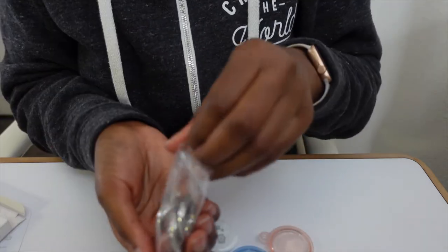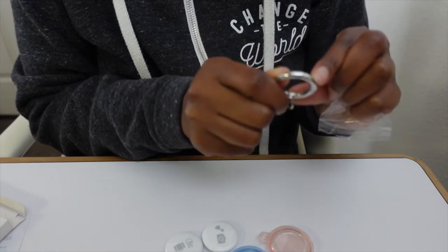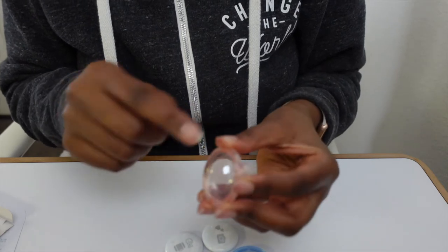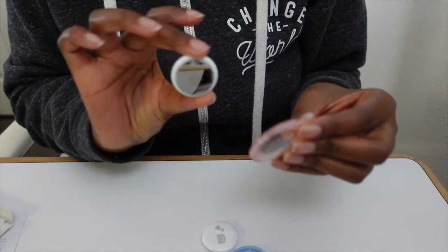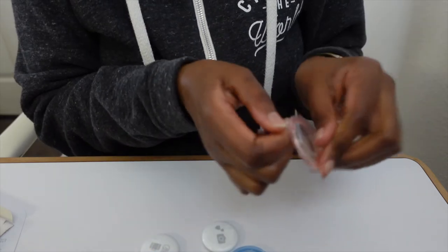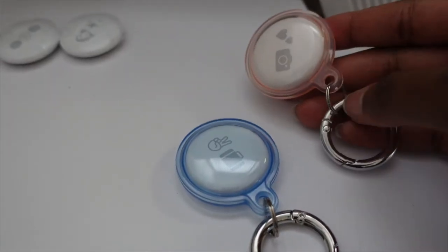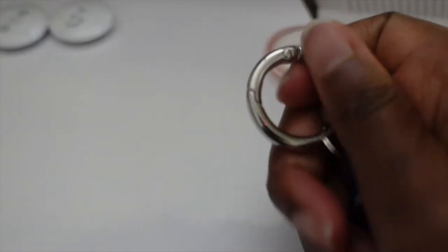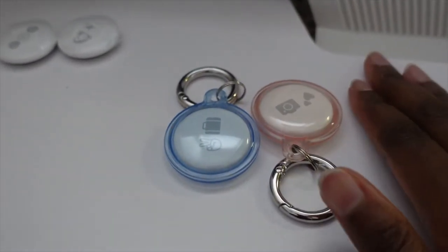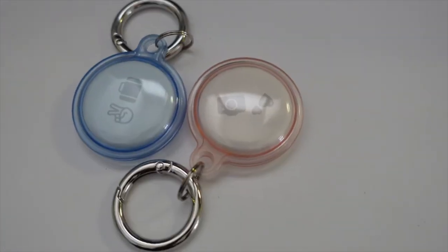They also come with a keychain attachment. I like this one because I don't have to struggle with it — it opens easily. I picked this style because the others I saw left the silver part of the AirTag exposed and I didn't know how that was going to work. I was able to insert it on the keychain right here for both of them. I will somehow hook this inside my luggage and we'll see if this works across the world. I'm kind of excited to do this experiment. I will see you guys at the airport.